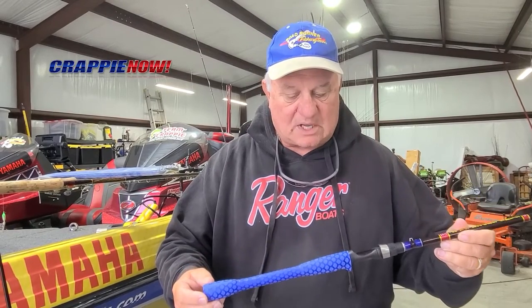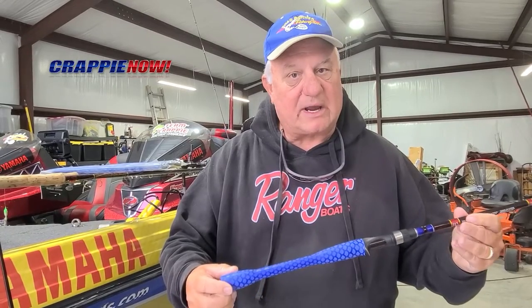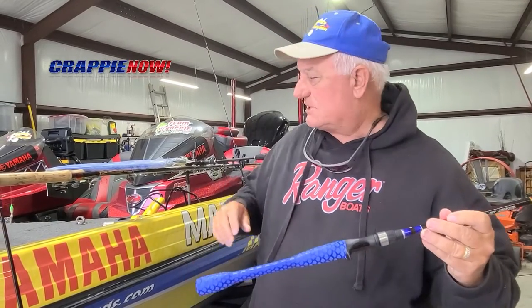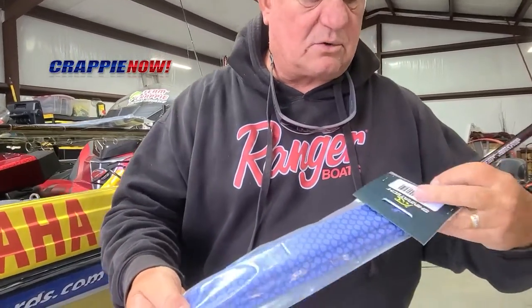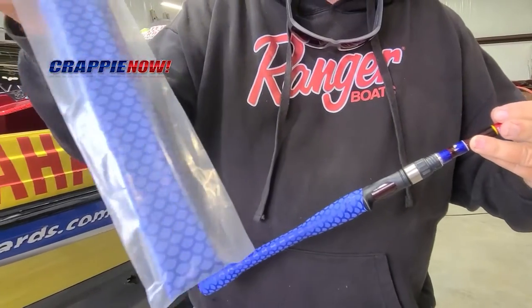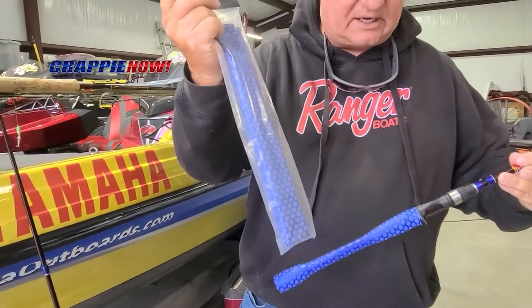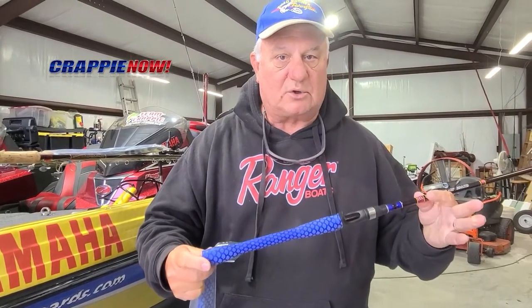So we're going to use these for pulling. To make them more functional, what I've done is I've taken shrink wrap — you can buy this on Amazon. It comes in packs just like this. They're called Mako Grips. This is one brand, and you can see it comes in bulk and you can cut it to the length of whatever area you want to cover on your rods.